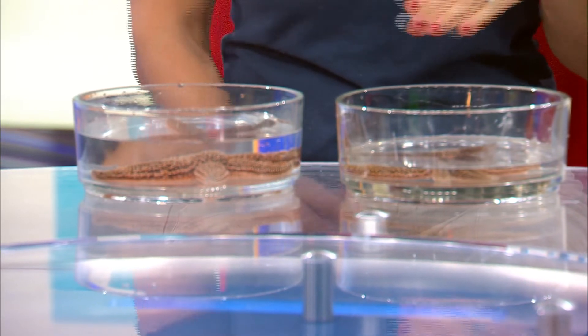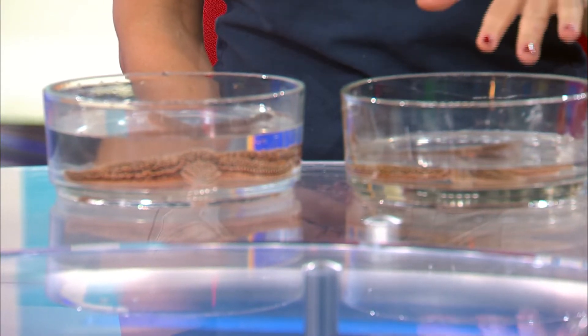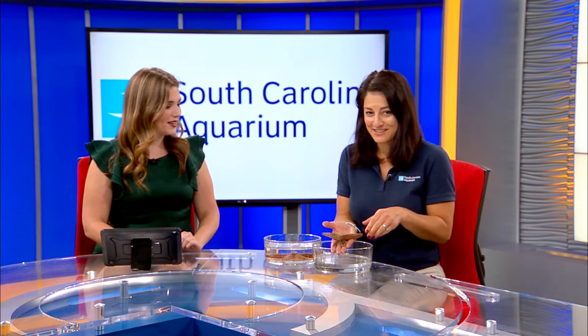They're in our touch tank. We kind of have new animals there for guests to come and pet. We have the sea stars themselves and we also have urchins, hermit crabs — we even have sharks — all sorts of cool animals that you can touch in the touch tank.